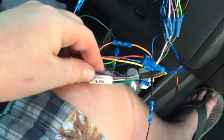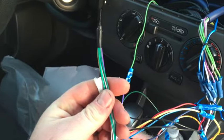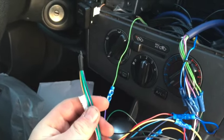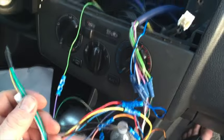The mute wire I don't have use for in this car so I just tape that off, along with the speaker output wires from the stereo since I'm using the amp and that nine-conductor cable instead.